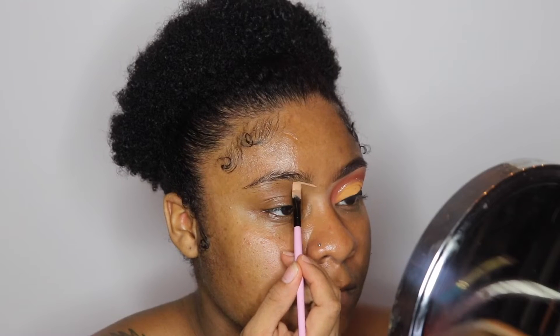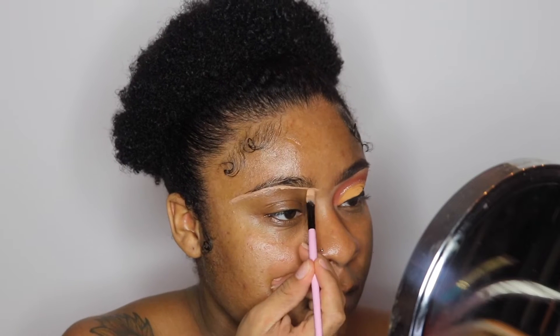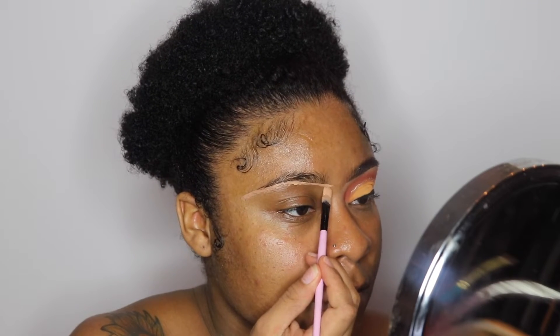Hey Rebels, welcome back to another video. Starting off, I will go ahead and sculpt out my eyebrows using the Tarte Shape Tape Concealer in the color Tan.